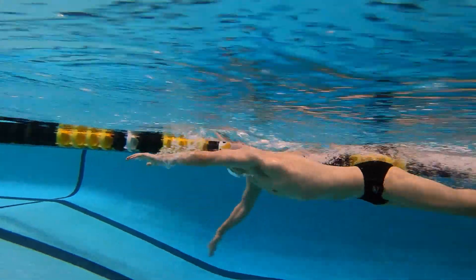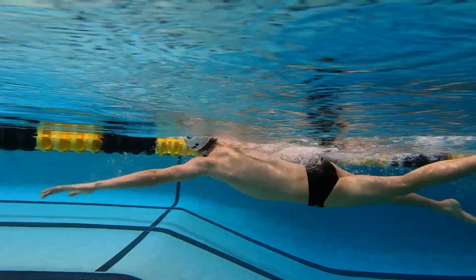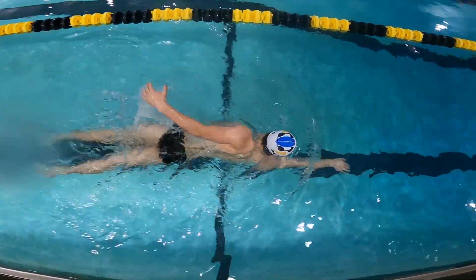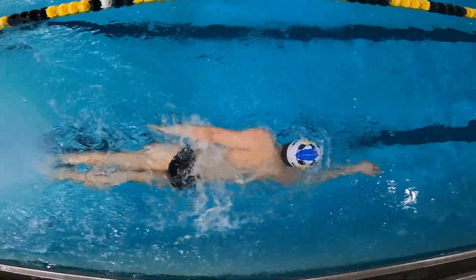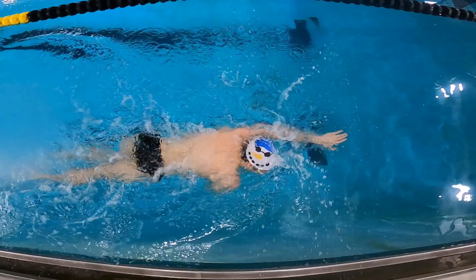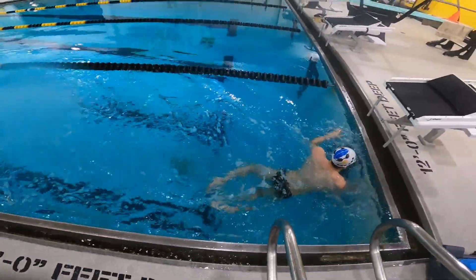After we feel comfortable with catch-up freestyle, we then always want to move into the whole stroke. The application of the drill is the most important thing, and as you can see here, our swimmer moves forward focusing on not overextending — reaching out about 90 to 95 percent — and making sure that soft bend is always there each and every time the hand enters the water.